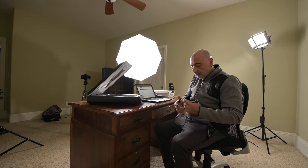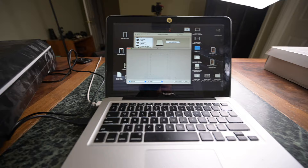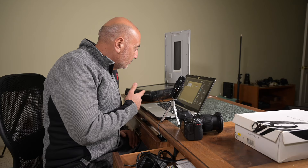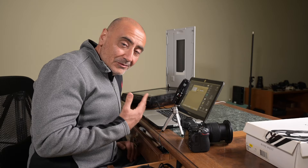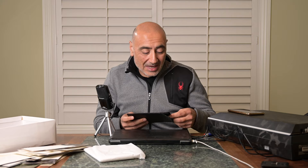We've got it going — plugged the scanner into the computer and it says ready. We have the computer hooked up to the scanner and we're going to attempt to scan our first negatives. I'm about to scan this 5x7 large format negative.